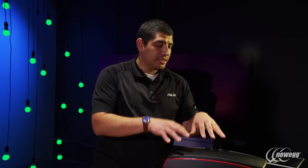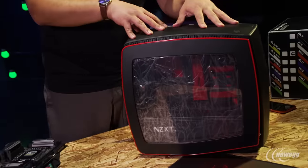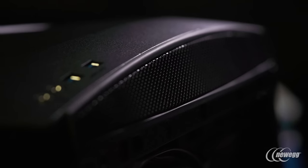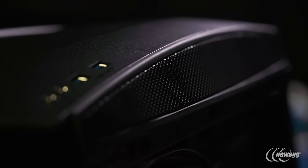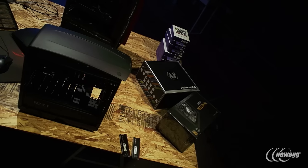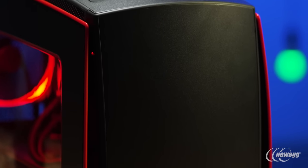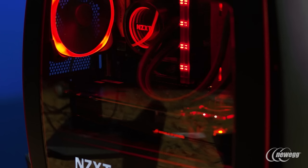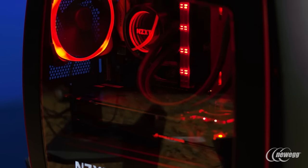Starting off on the build, the first thing that's really going to be influencing a small form factor build is going to be the actual chassis. Right here you can see we've gone ahead and selected NZXT's Manta chassis. This is a really interesting chassis in terms of the overall look and feel. It's got these rounded curved edges, which give it a different look compared to the normal boxy angular chassis out there. It's also got this two-tone finish with the red and the black.